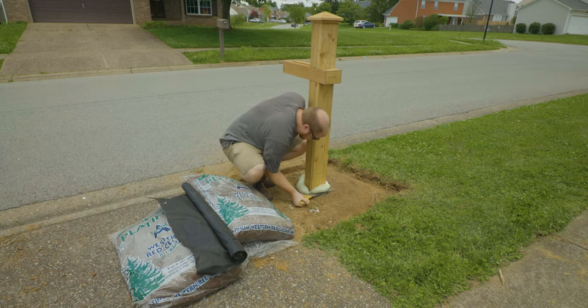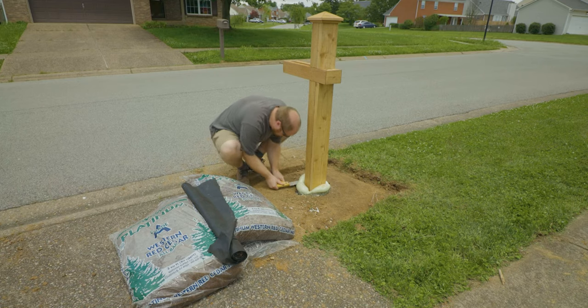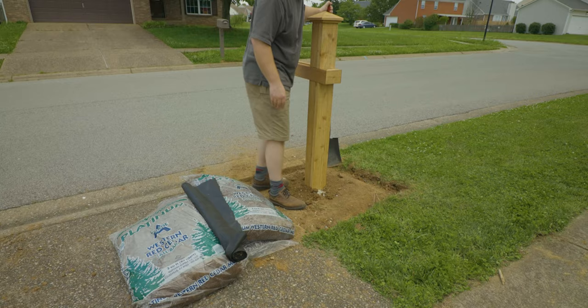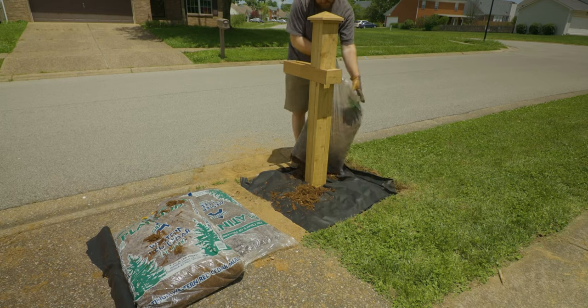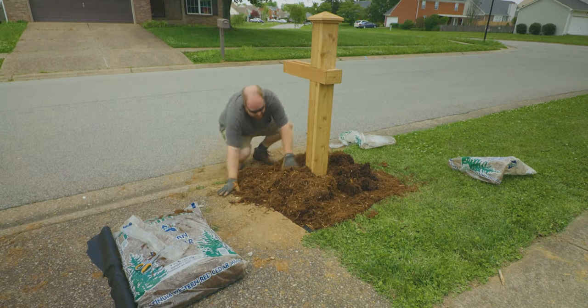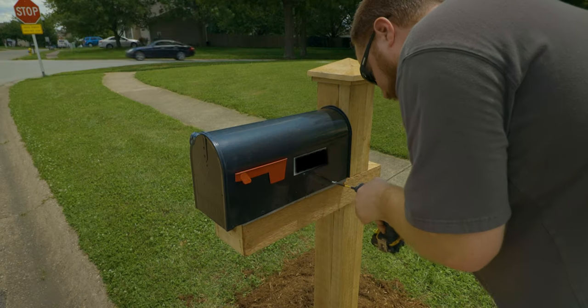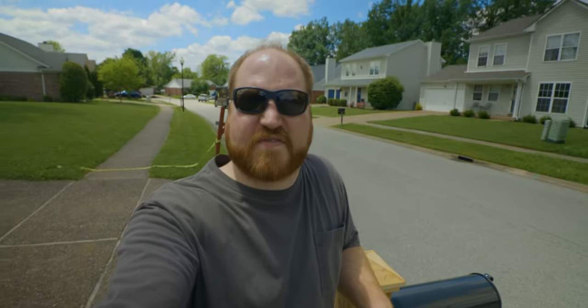Look at that stuff! Well, that is it for this video. The mailbox is installed. I am extremely tired so I'm going to go get a drink of water and clean up, and I'll see you in the next one.